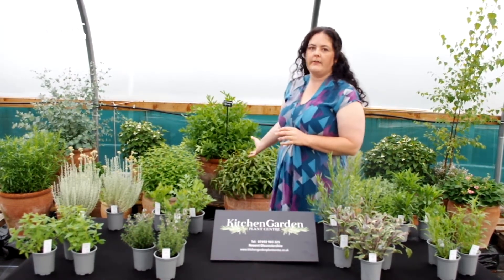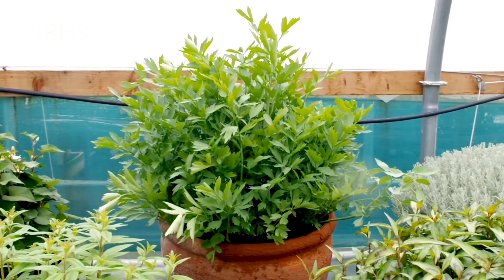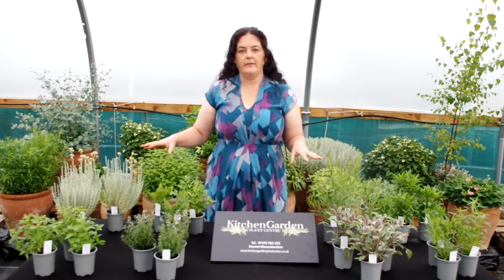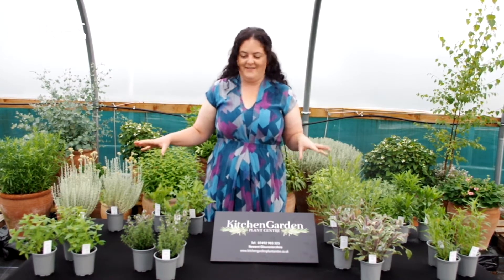We do potted herbs. The herbs look fantastic in these terracotta pots. We also do planted borders within our displays. Today we've got a few different herbs to show you, some of which are my favourites as well.